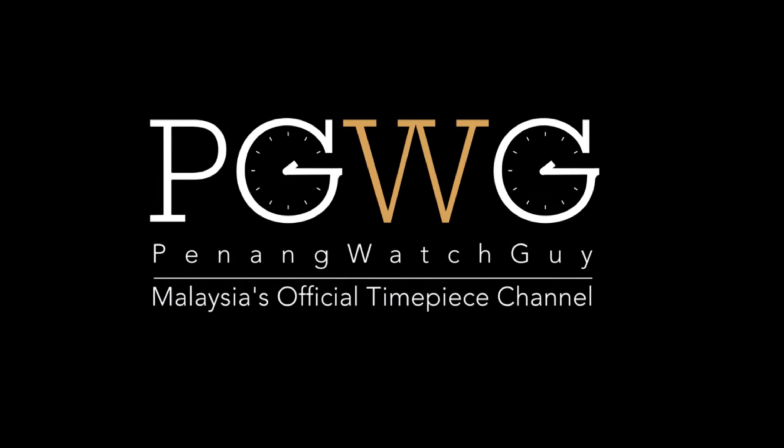This watch was a blast to review, all thanks to Wingwa Watch Penang. If you're in the area, definitely drop by and try it on — who knows, it might even look great on you. If you liked this video, be sure to hit that subscribe button. I'll see you next Sunday for another awesome review. Penang Watch Guy out.